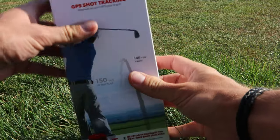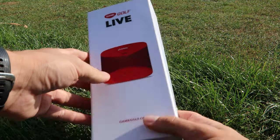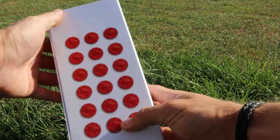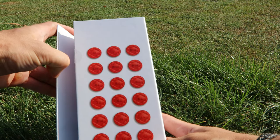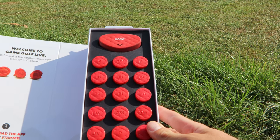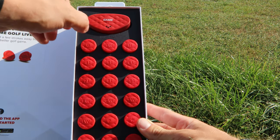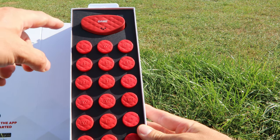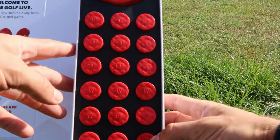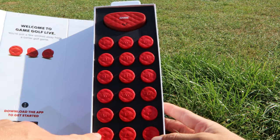So now let's find out what's inside. I'm gonna slide the outer sleeve off — there we go. Nice sturdy box. This will be the device that goes on your belt, and those will be the tags. Opening it up — indeed, you can see the device on top and you have 18 different tags, all specified for a specific club. And that's also where the generic tags come in.